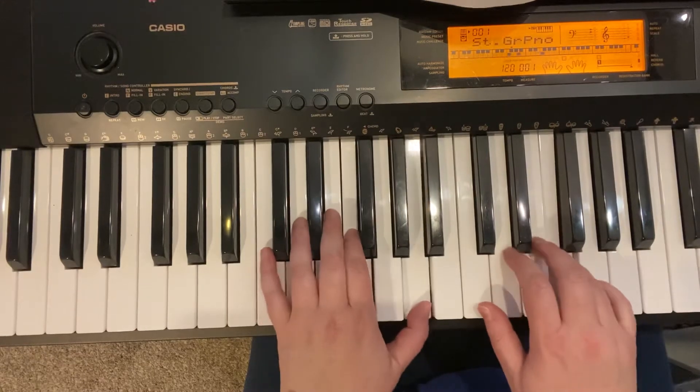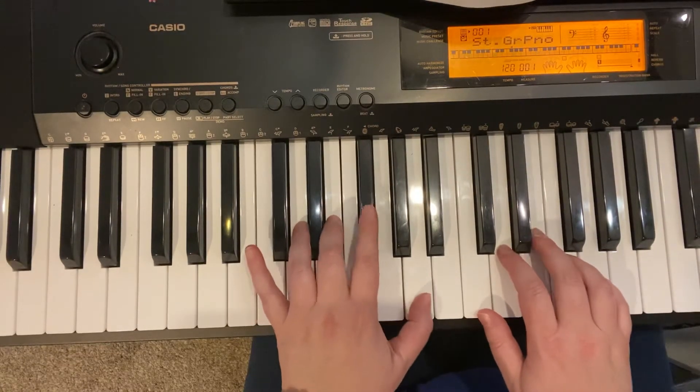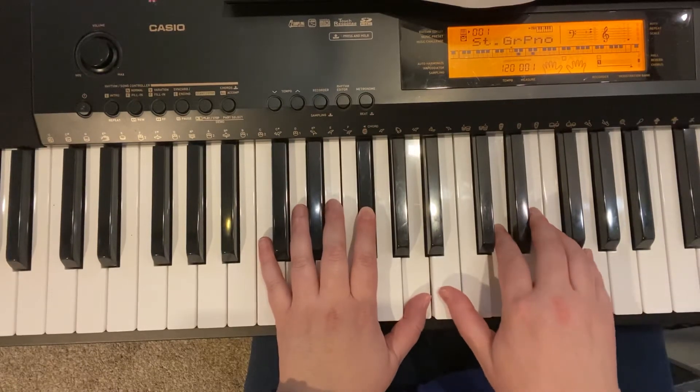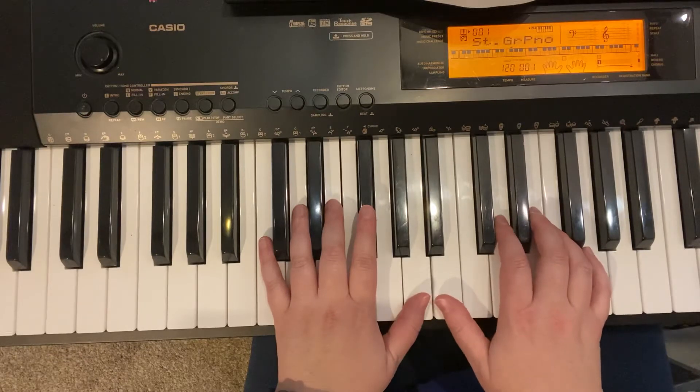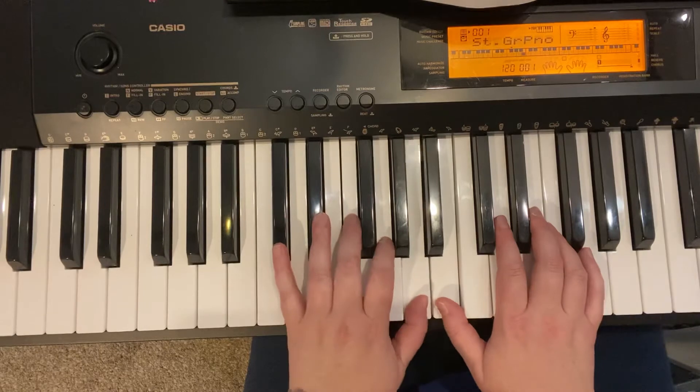Left hand, thumb up, thumb down, thumb back up, and two on the black F sharp. Thumb moves down to B for A, angel. So, this is B, A, and two.